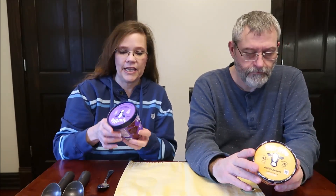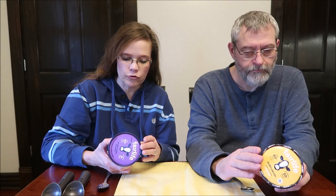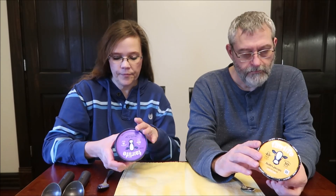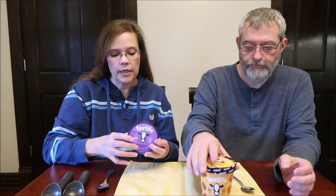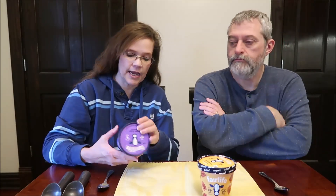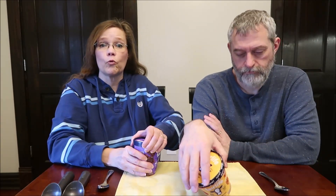They were $5.99 each at Meijer. It says 40% less sugar than traditional ice cream. They're lactose free, high quality, eight grams of protein. Two and a half servings in the container, which is a 14-ounce container. Two-thirds cup is 170 calories, so you can eat the entire 14-ounce container for 440 calories. And they're sealed.